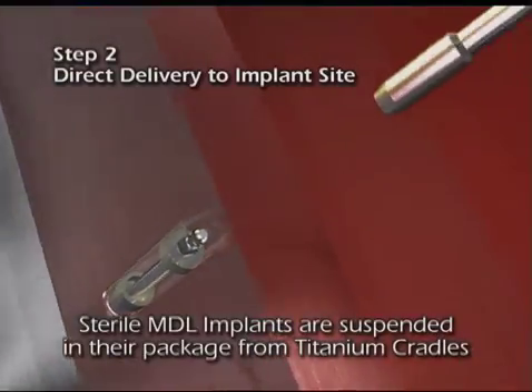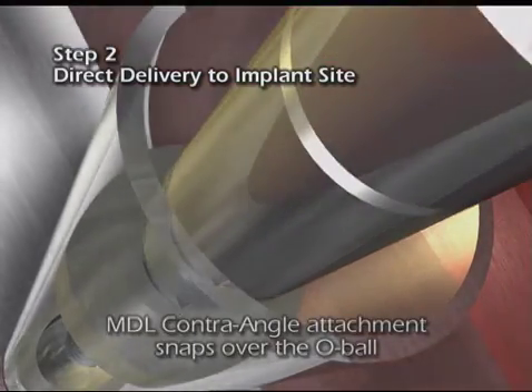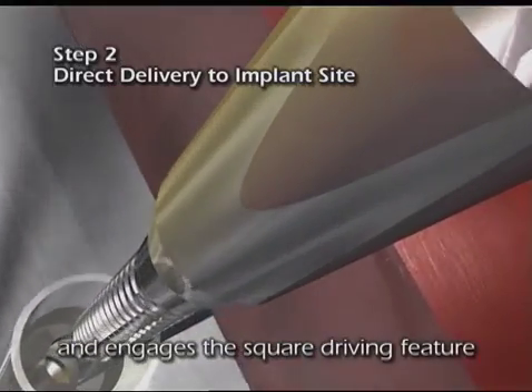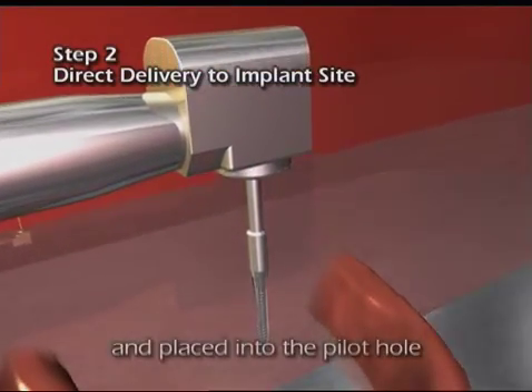MDLs are suspended in their sterile vials from titanium cradles. The MDL contra angle attachment snaps over the O-ball assembly and engages the square driving feature. The implant is transferred directly to the surgical site and placed in the pilot hole.